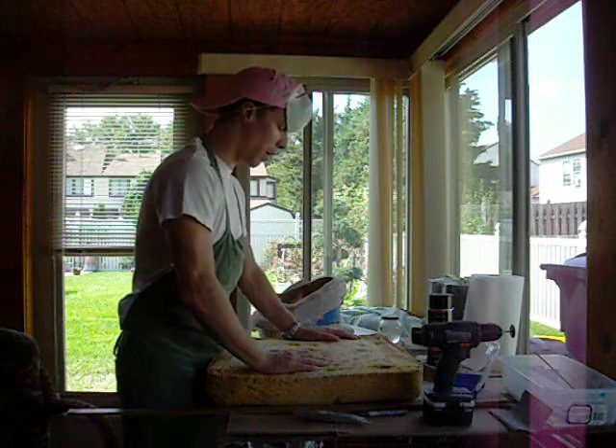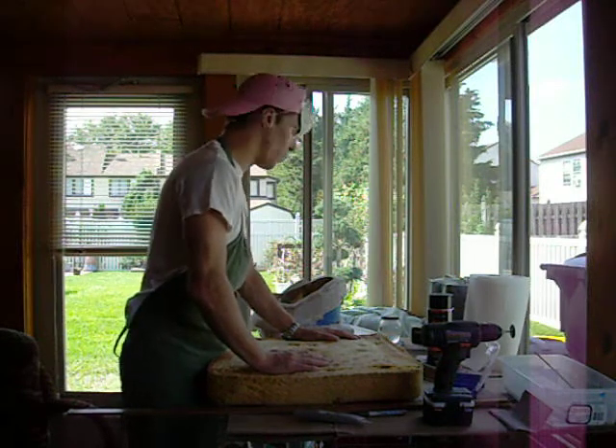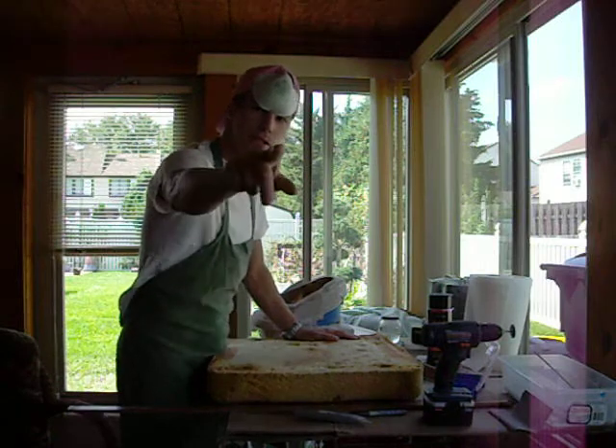So that's my tutorial on foam padding. I'll give you an update of what it looks like after I'm done padding my helmet. Catch you guys later.